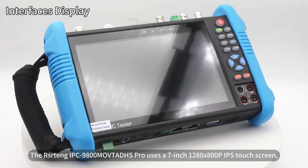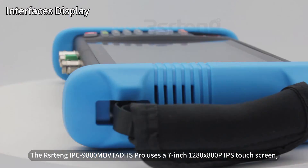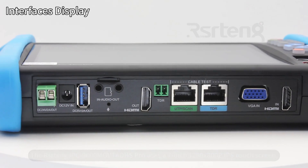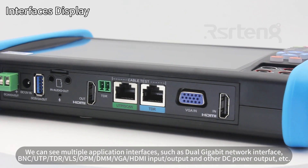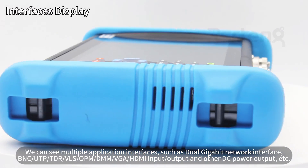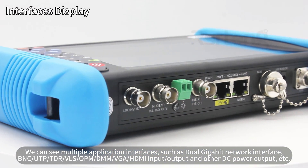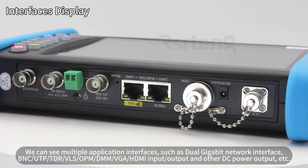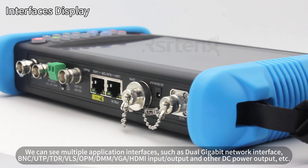The RSR Tang IPC 9800 MOVTAD HS Pro uses a 7-inch, 1280x800p IPS touchscreen. We can see multiple application interfaces, such as Dual Gigabyte Network Interface, BNC, UTP, TDR, VLS, OPM, DMM, VGA, HDMI, Input/Output, and other DC power output, etc.